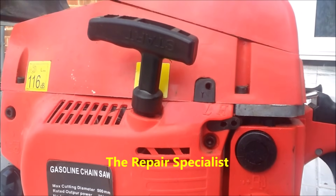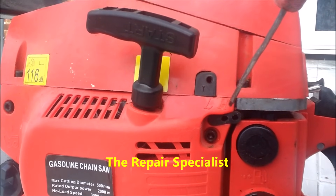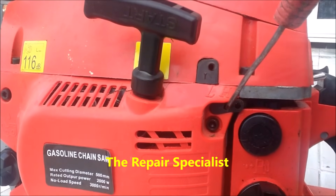Looking at the side of this chainsaw, we've got the H there and the L there. This little adjustment hole here is for the H — the high — and it goes all the way through to the carburettor. It's the same with the L; there's one underneath for that.